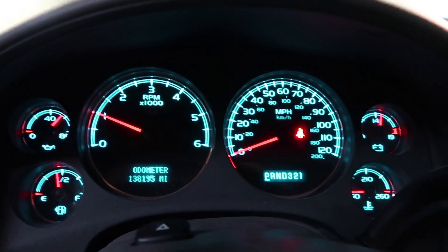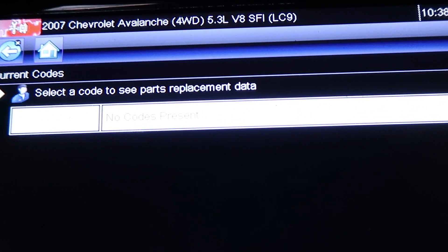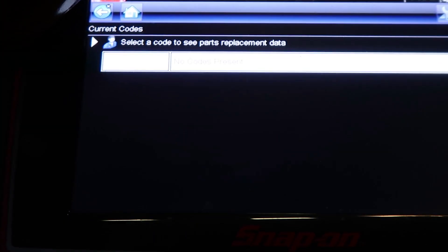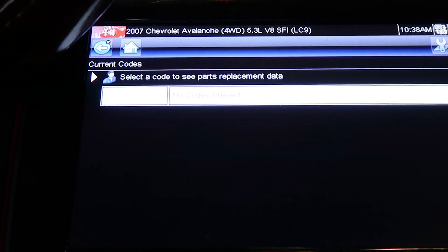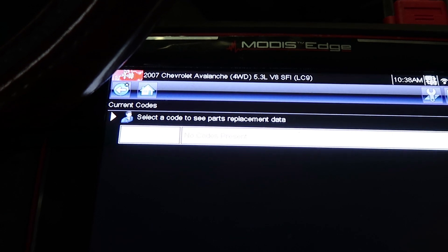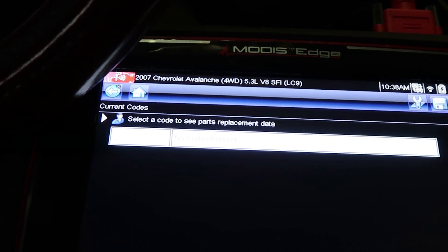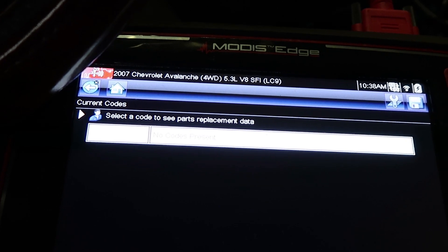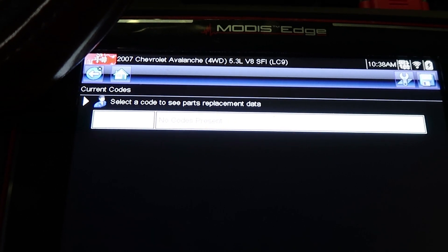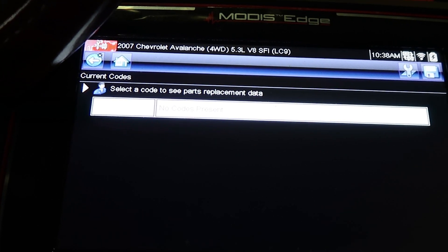Going to the scan tool to check current codes — there are no codes present. So that's a quick and easy fix; parts are probably around $150. These are real common failures on these things. Thanks for watching, and if we can help you out, we will.